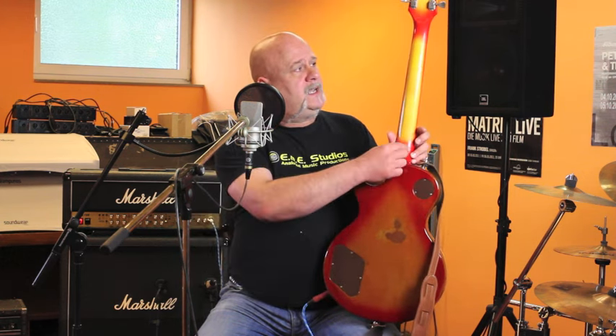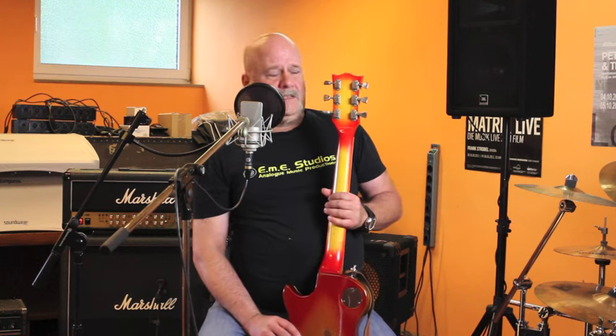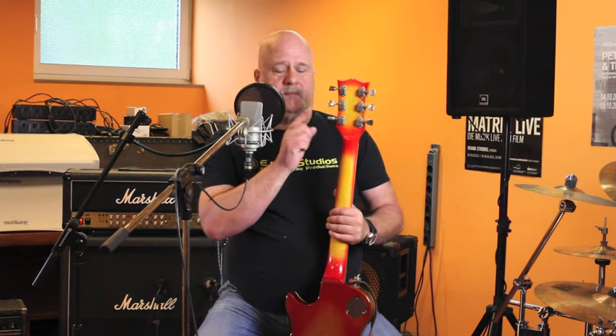Trapezoid inlays. The whole guitar is made of mahogany — mahogany set neck. What is a little bit special in this series is the backside of the neck is colored in sunburst too, up to the head. And worth mentioning about the 1978 year of building is that Gibson changed the tuning heads into metal tuning heads with this aluminium kind of look. The normal featured guitar before had a tuning head with a tulip plastic button.